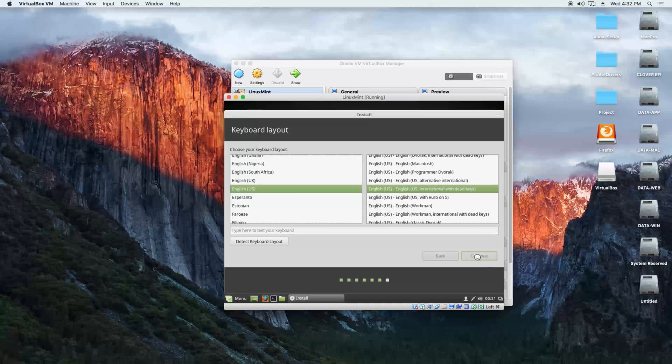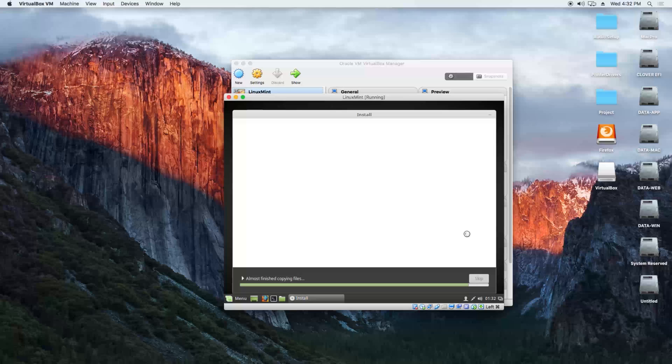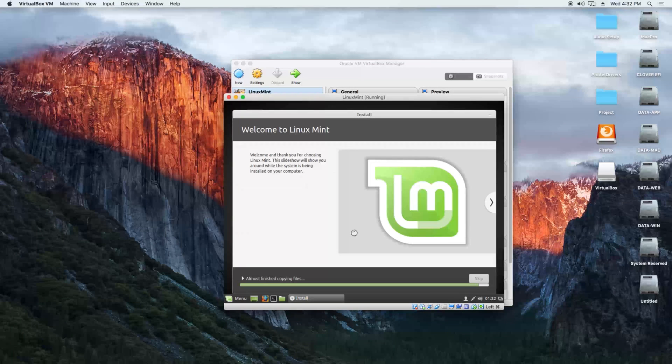Keyboard layout: English US — that's fine. For your name, we put "Linux". Your computer name, let's put "Linux Mint". Username stays "Linux". Password: demo123, and we confirm it: demo123. We check login automatically so you don't need to type your password each time you log in. The installation is now starting.